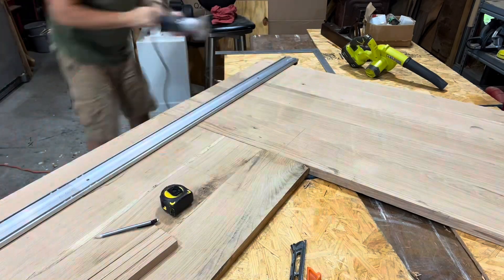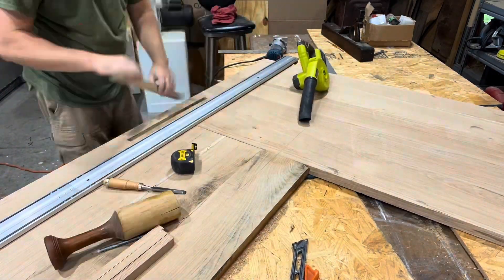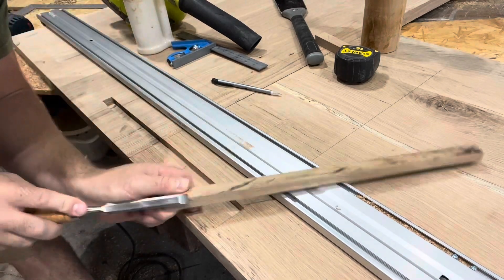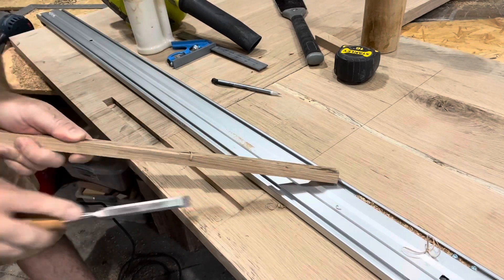I used my hand planer here just a little bit to kind of level it off. Then I went with the palm router with a three-quarter inch bit in it and plunged it down to a half inch thick.